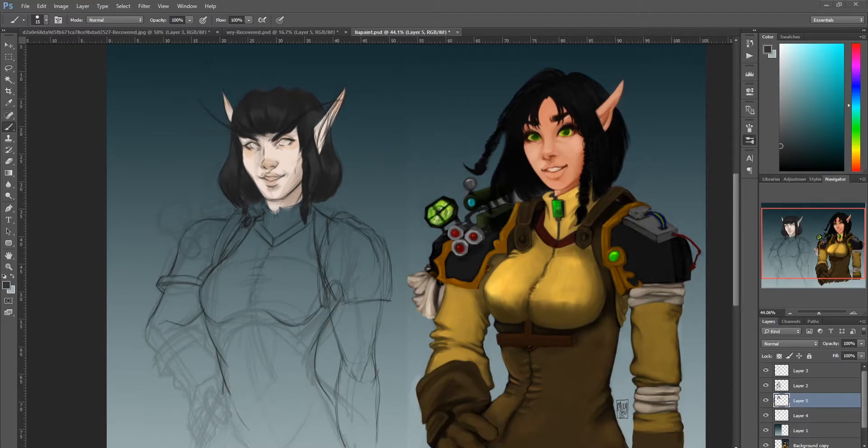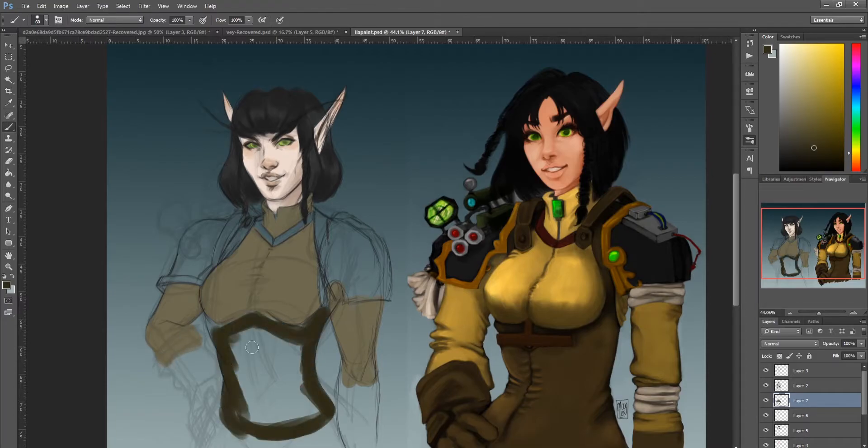As I noticed while drawing this, my knowledge of anatomy has grown a whole bunch, and I'm happy with that. My lines are different than they ever were before. And even though the 2016 one is more of a painting than a line-art-based piece, I did see that it was super saturated compared to what I draw now.